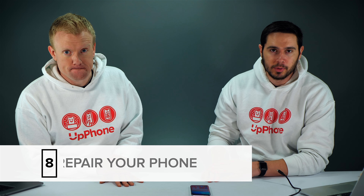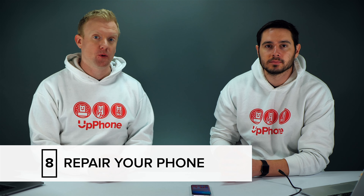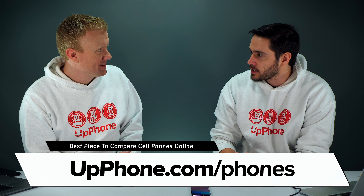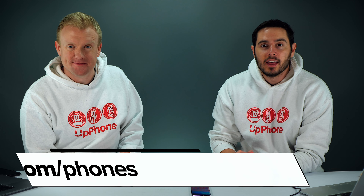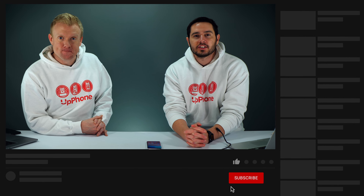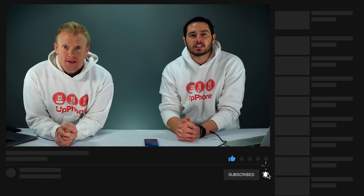If that doesn't work, your phone is probably broken — you'll need to get a new phone or get it repaired. Bring it to a local cell phone repair shop, or if you're under warranty get in touch with Samsung, your phone manufacturer, or your carrier. If you want a new phone, Upphone.com lets you compare every cell phone from every carrier. That's what to do when your Android won't charge. Thanks for watching — give it a thumbs up if you enjoyed, leave a comment with any questions, and subscribe for more great videos about cell phones.